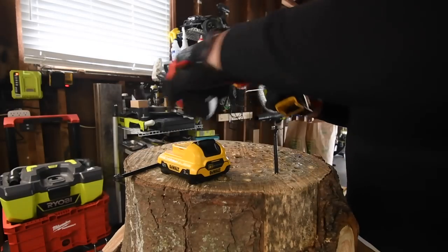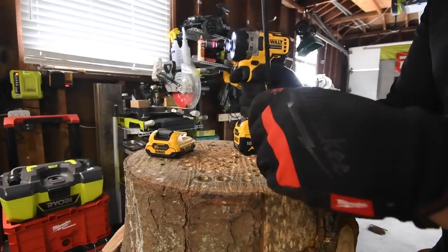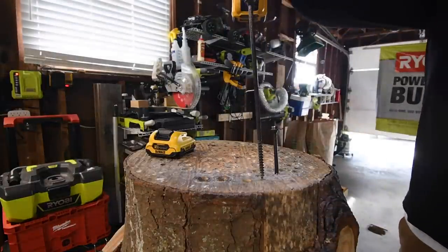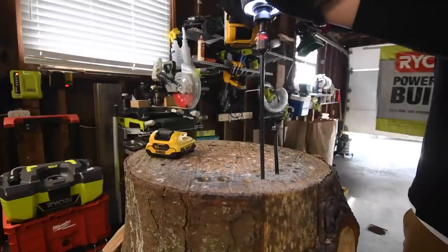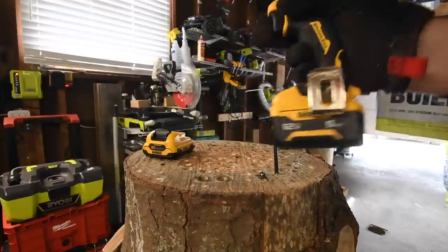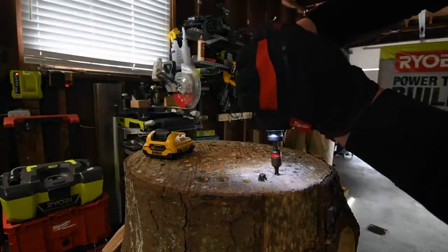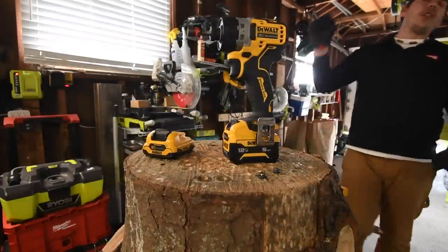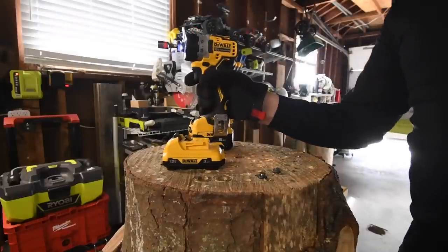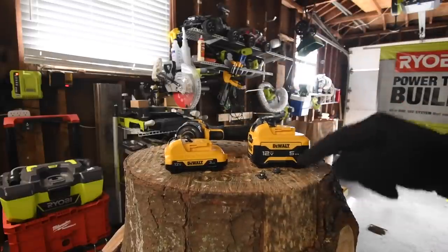That's actually a good test. That is where the DeWalt 3 amp hour stopped. Let's see if the 5 amp hour can drive it in all the way. Ready, go — bam! Right there. For those of you who say there is no difference in power between different amp hour batteries, there you go. Not too shabby.